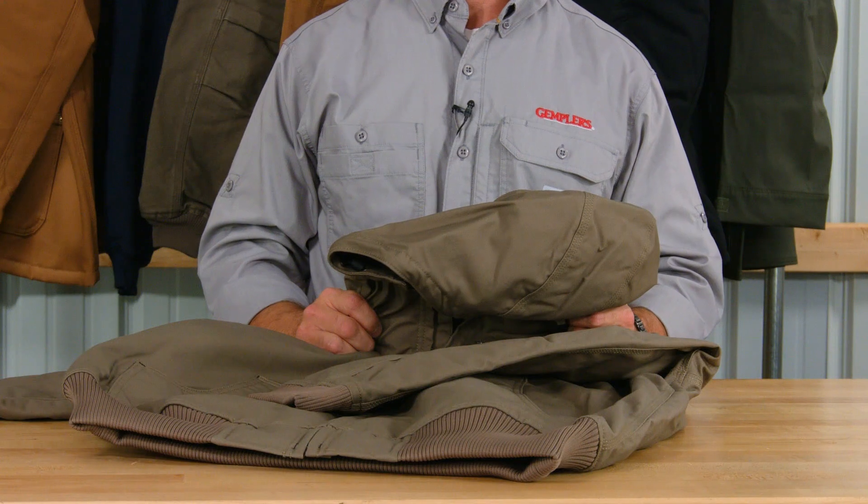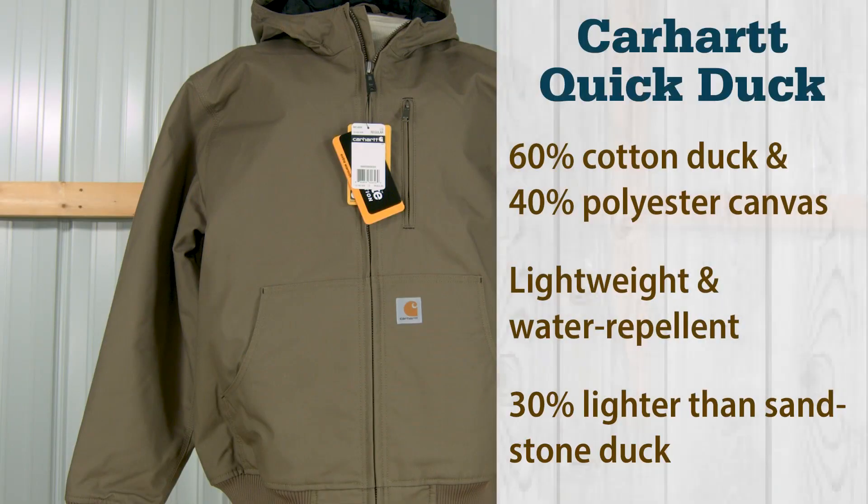Quick duck is a 60% cotton duck and 40% polyester canvas blend. This creates a lightweight, water-repellent finish. This material is 30% lighter than sandstone duck, but just as tough.